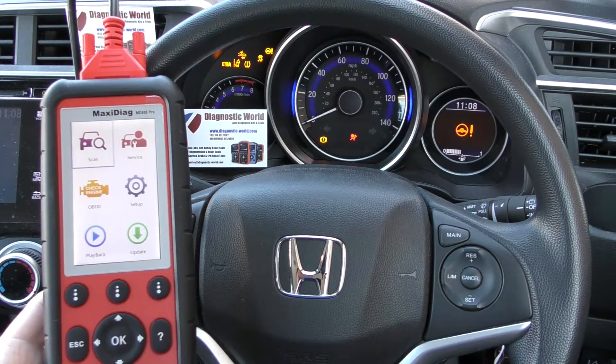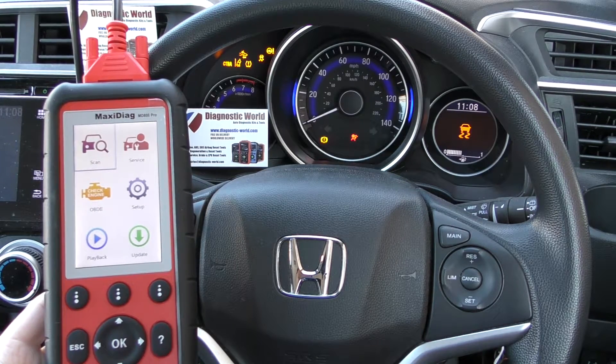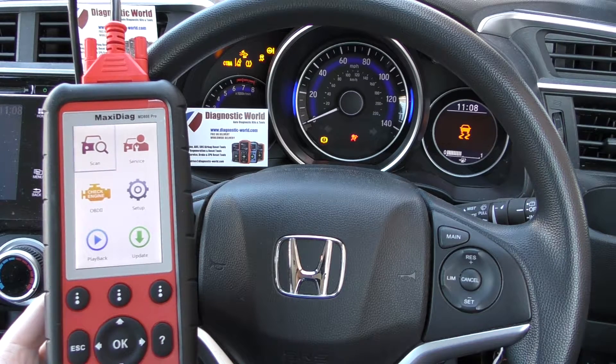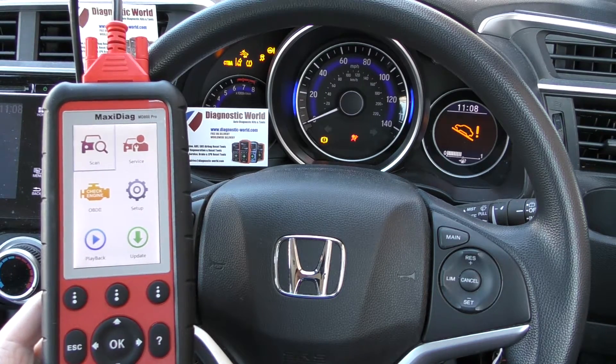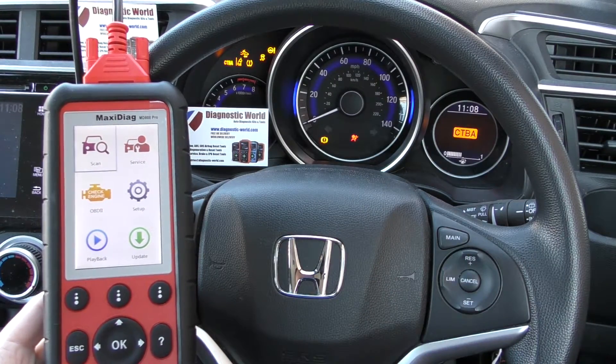Hi guys, thanks for tuning into this Diagnostic World video. In this video we are going to demonstrate the Autel MD808 Pro kit diagnosing and resetting the airbag warning lights in this Honda vehicle. This vehicle does have a few faults on it at the moment, but right now we're just focusing on the airbag light.